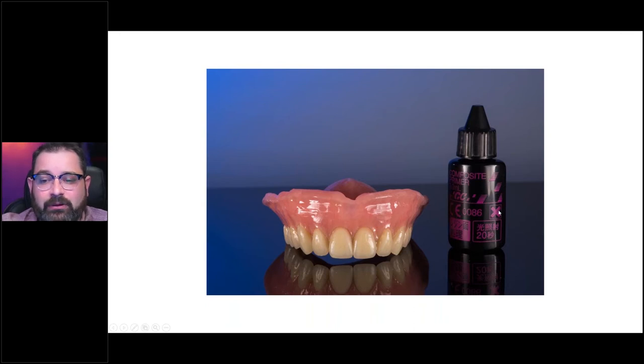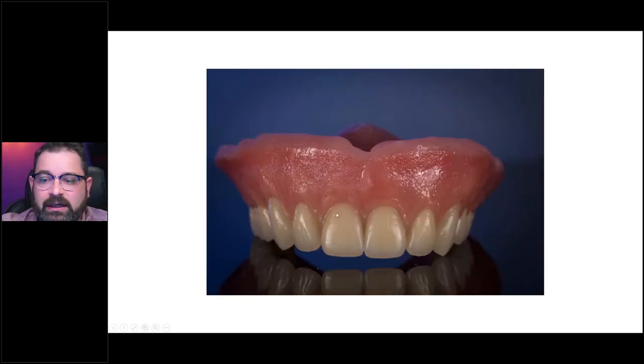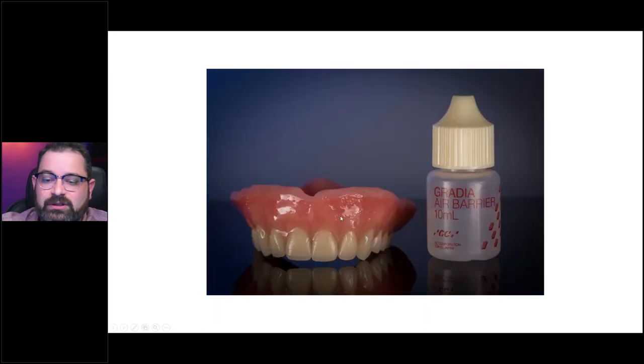Light cure for one minute and then you're ready to apply your composite. You can try to do it in layers if you want to. In this case I've done it in layers — one layer, second layer, third layer — and you quickly tack cure between the layers for about a minute just so they don't shift. When you're dealing with printed monolithic restorations, chances are you're going to be doing everything in one layer, so just apply it and cure afterwards.